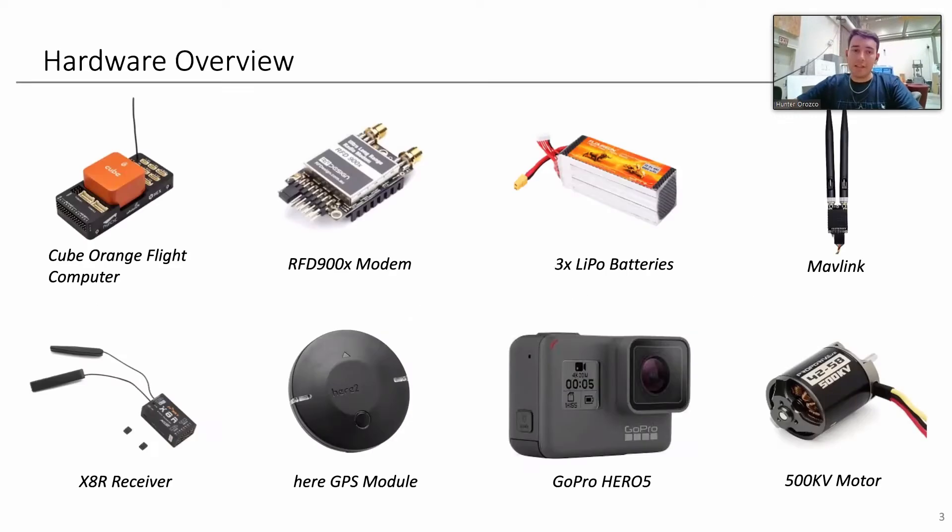System Overview and Plan Tasks. This is our hardware overview — I'll walk you through each component. We have a Pixhawk using a Cube Orange for our flight controller. We have an RFD900 connected to that as our MAVLink connection to our ground station, with the MAVLink also connected into a laptop. We have three LiPo batteries, one going to each motor as well as one powering the power stack and the servo rail. You'll see the X8R receiver, which is our telemetry unit used to RC control the aircraft. The HERE GPS module gives us GPS position of the aircraft at all times. The GoPro Hero 5 is what we'll be using to capture our images, and our motors are the 500kV motors from PowerDrive.